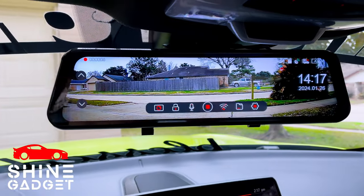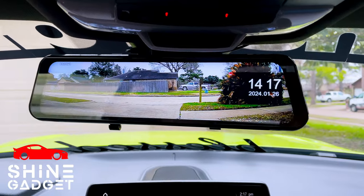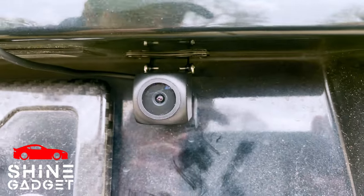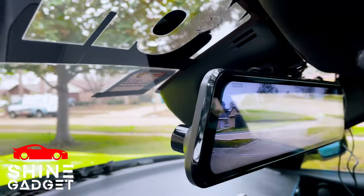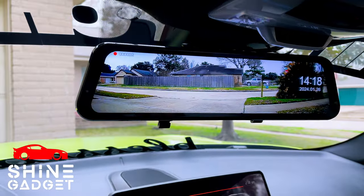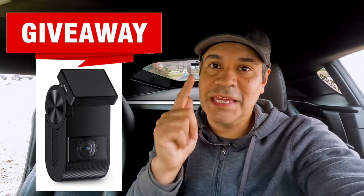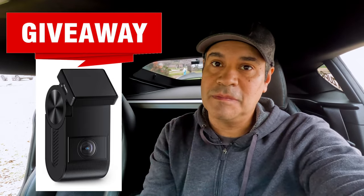Say goodbye to ordinary rear view mirrors and embrace the future of driving safety. In today's video, we're going to test this amazing rear view mirror from HDOM — it's a dash cam and a rear view mirror combined. We're going to unbox it, test it, and see how good it is. Also, we're going to announce the winner for the giveaway at the end of the video, so wait till the end.